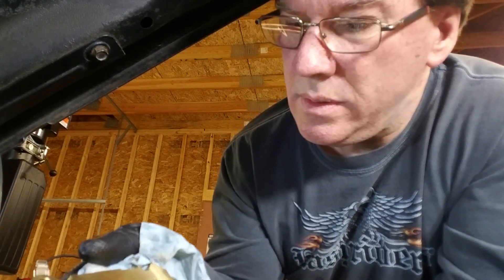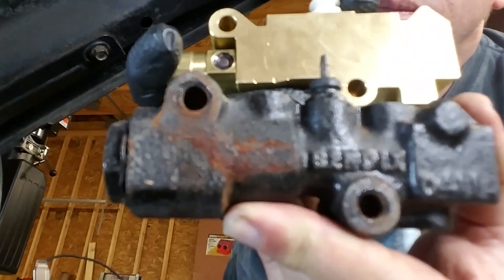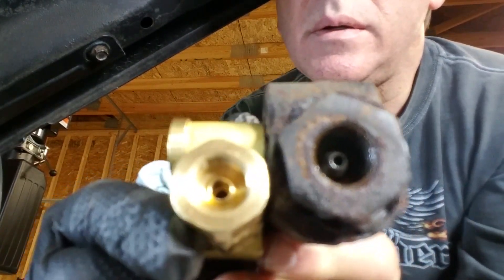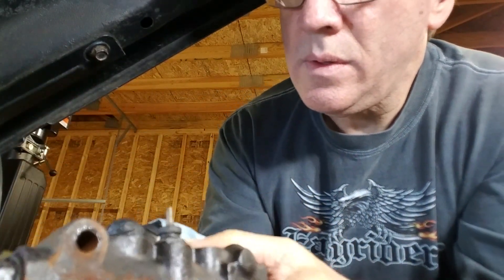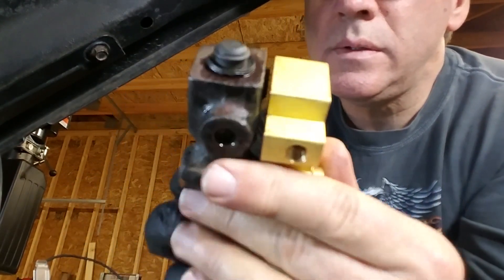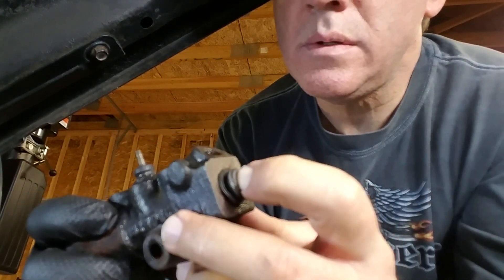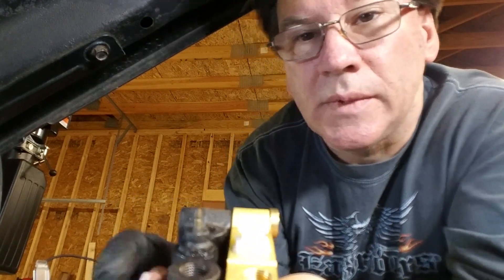These guys look pretty much identical — exact same bolt pattern, same weird fitting on the back. I took the little adapter out of here because that's going to go in here. Exact same top fittings. Front disc, front disc. I don't know what that is — no idea. Let's get this thing bolted up and get the system bled.